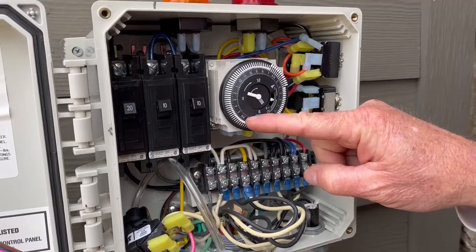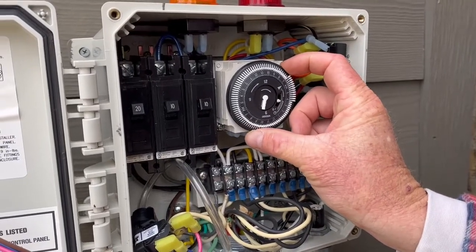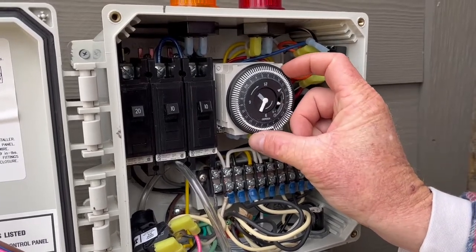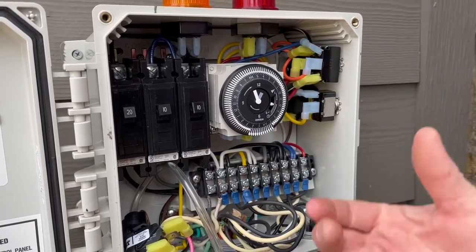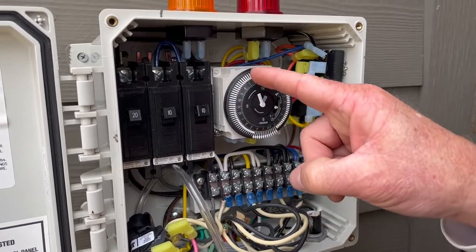On the dial you can see it says 'a.m.' and on the opposite side it says 'p.m.' — that's what you need to be aware of. You need to roll it back clockwise across the top. I'm at seven, eight, nine in the morning and it's one in the afternoon, so I need to get past noon to almost one — that's about where we were, so now I'm back at the correct time.